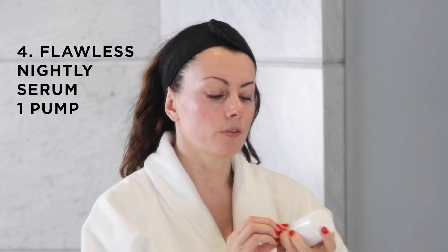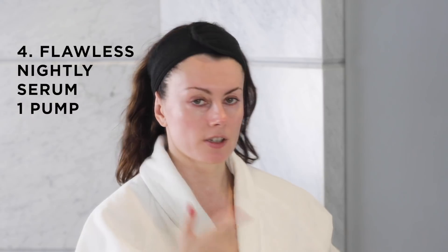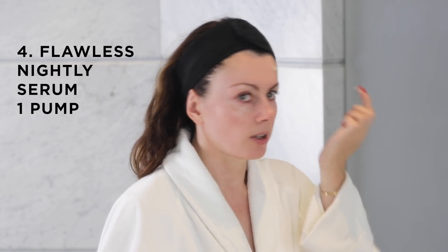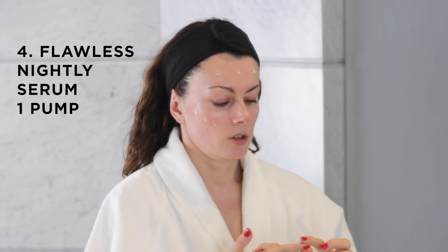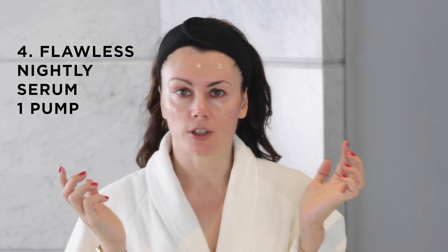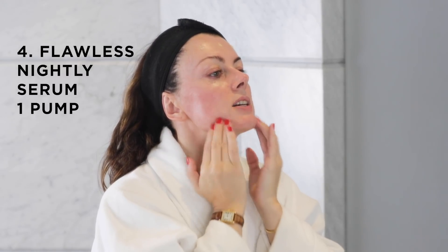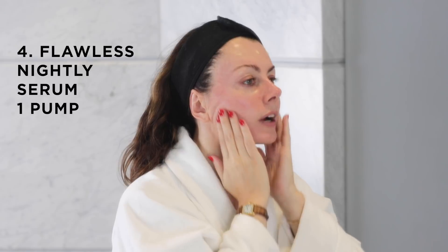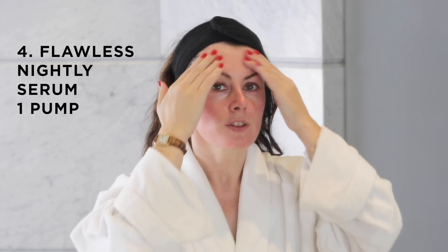Now I'm going in with one pump of Flawless Nightly Serum. A pump is about a fingertip amount — a line as long as your finger. We're going to do the 13-dot technique: three on the forehead, the cheeks, two on the nose and two on the chin. Then a firm massage focusing on those thicker-skinned parts of the face — the forehead, cheeks, nose, and chin — giving you control over application of the product.